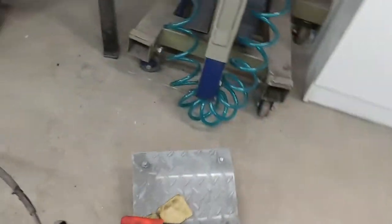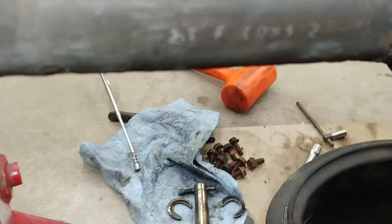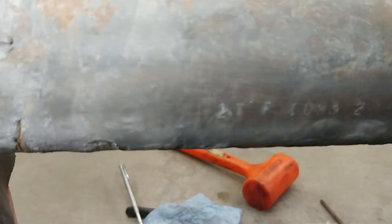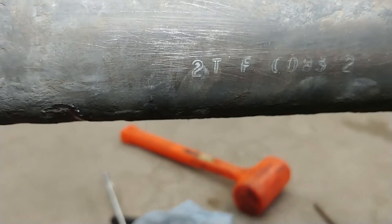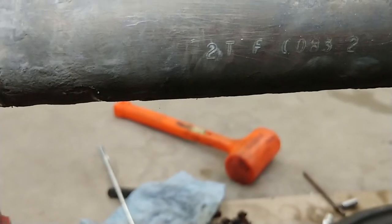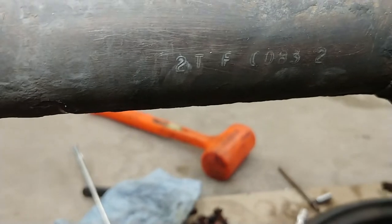I checked the code on the axle tube — if you can see that, I'll get a little light on it — it came up as 2TF, I think it's a C0832. The 2TF is supposed to be correct for an 86 7.625 inch ring gear.